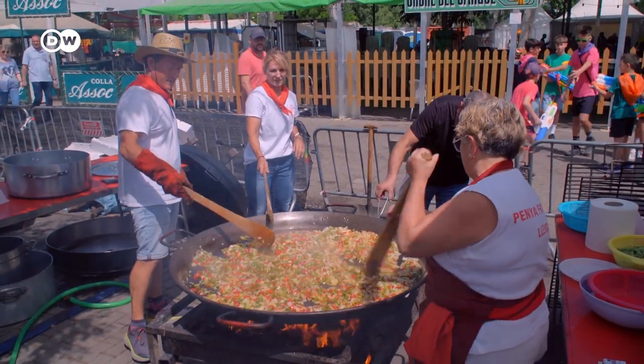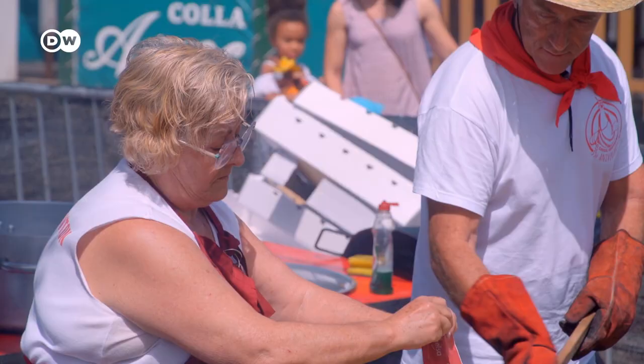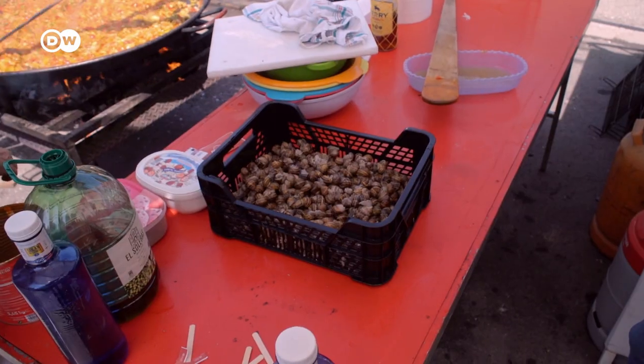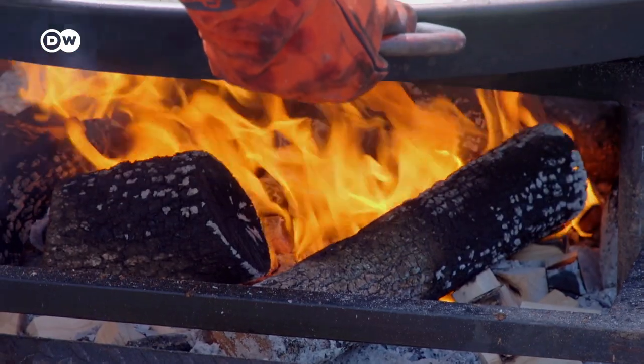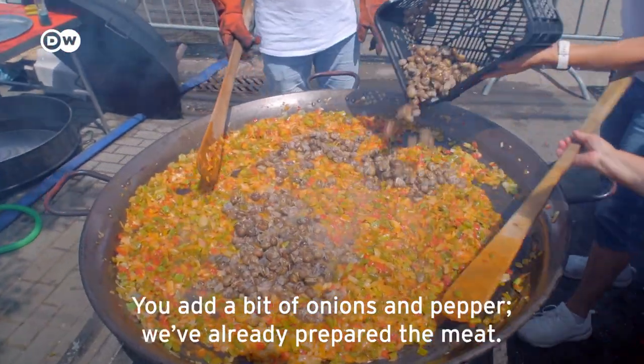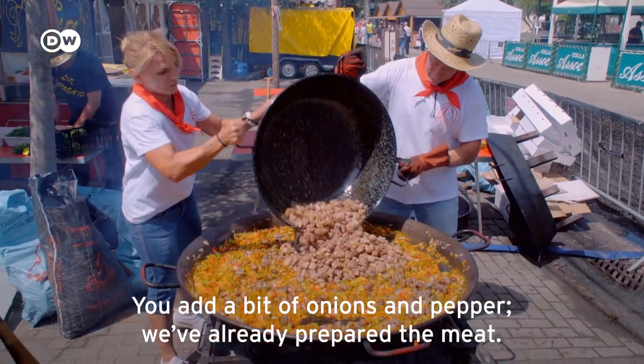A few stands down, Lourdes Porcel from the Fronton Club is master of the big pan. Vegetables and garlic are already sizzling inside. 'We make paella and add snails. We make a little sofrito of onion and pepper. The meat is already prepared as well.'